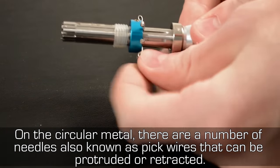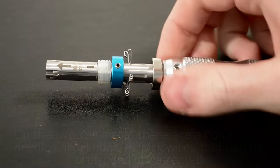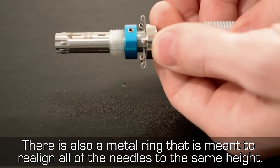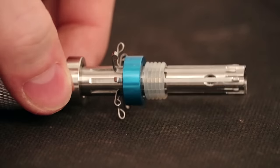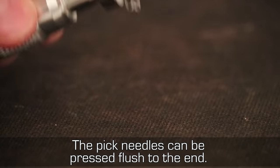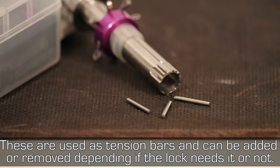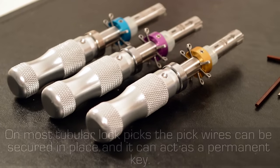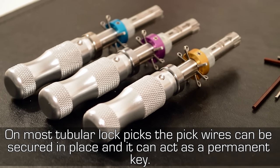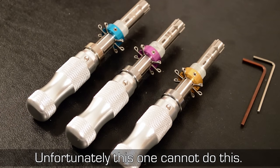On the circular metal there are a number of needles, also known as pick wires, that can be protruded or retracted. There is also a metal ring that is meant to realign all of the needles to the same height. The pick needles can be pressed flush to the end. These are tension bars that can be added or removed depending on whether the lock needs it. On most tubular lock picks the wires can be secured in place and the pick can act as a permanent key, though unfortunately this one cannot do this.